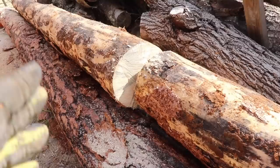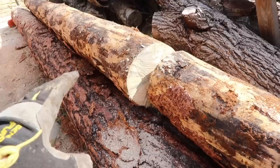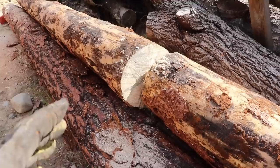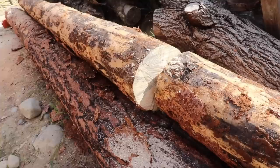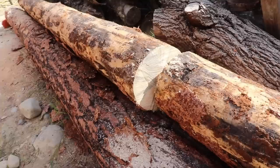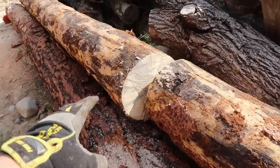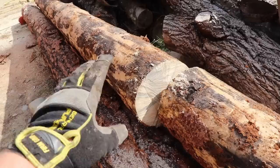One benefit to letting these trees stand for a while as dead trees is that they dry out while standing. We learned from our timber frame that when you cut a living tree that is very wet there's a lot of movement in the log. We put the timber frame together green and the joinery resists that movement — it's not perfect but it keeps the timbers strong. This wood is quite dry compared to what we milled for the timber frame, so it should be much lighter and more dimensionally stable.